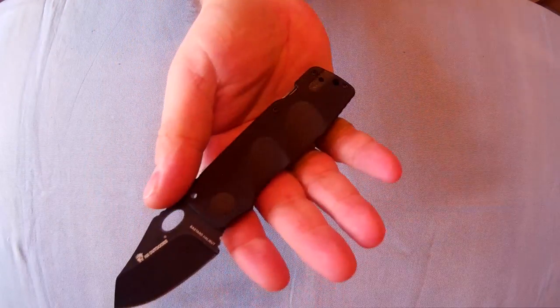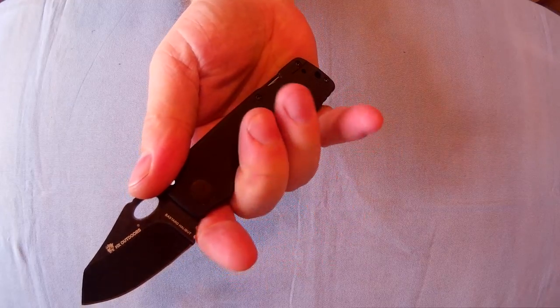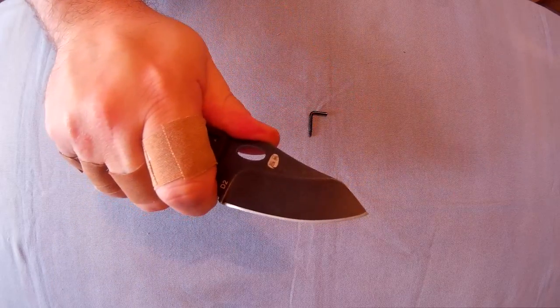These finger grooves — I wasn't sure about them at first, but when I held the knife, your fingers do actually fit perfectly into them. Doesn't look like they would, but they actually do. So it's a nice, comfortable knife.